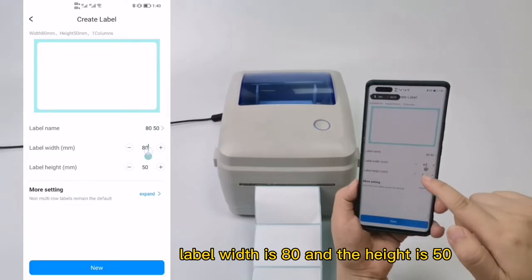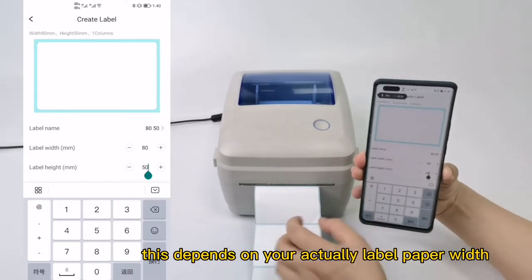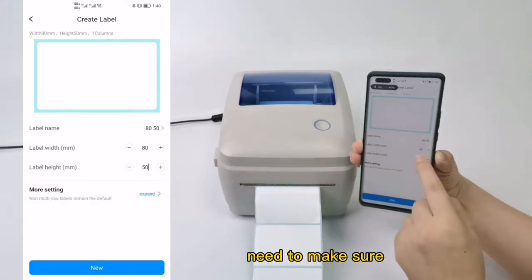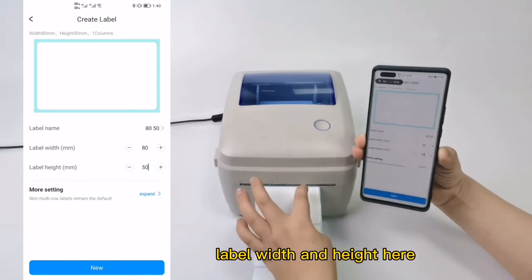The label width is 80 and the height is 50. This depends on your actual label paper width and height. You need to make sure the label width and height match the actual label paper width and height.